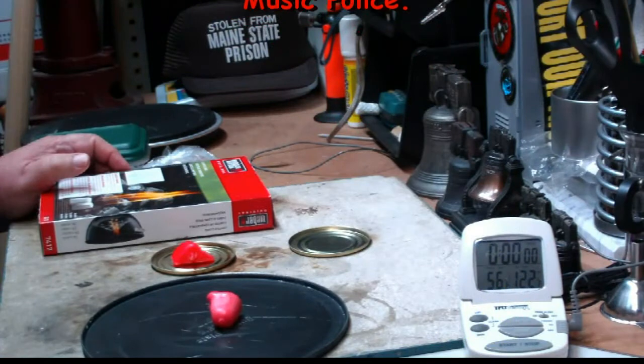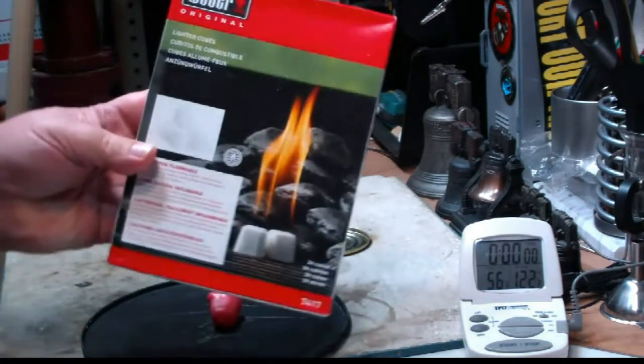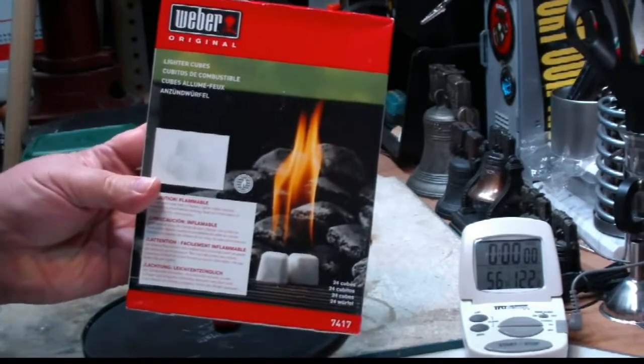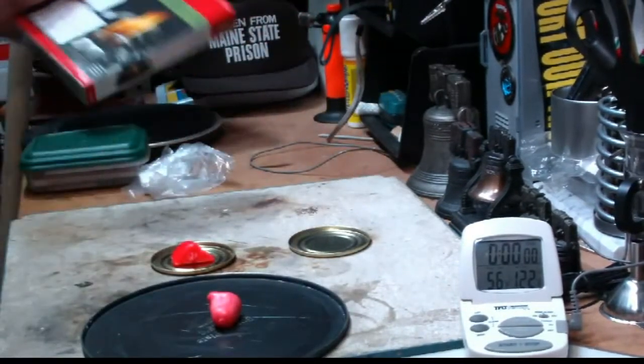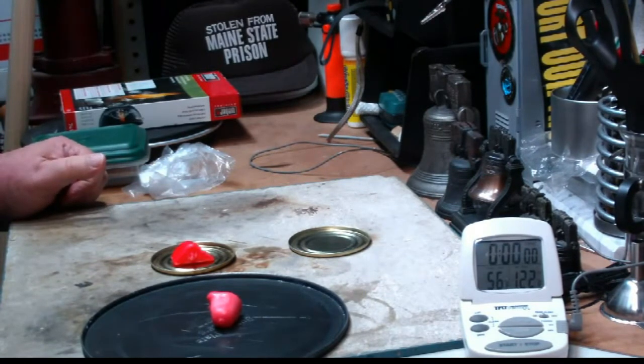Hi, Hiram here. The other day I did a video on how I carry my Weber lighter cubes. I got a lot of response from that and a couple of good questions and ideas that I thought maybe I'd just go over real quick here today.